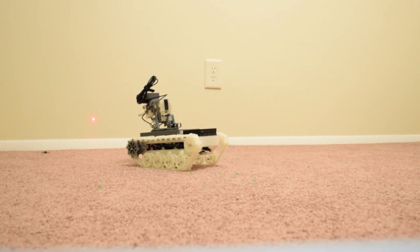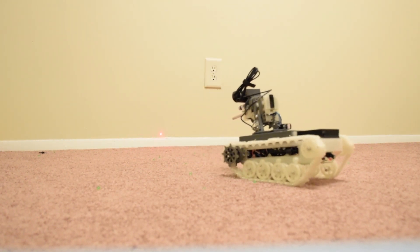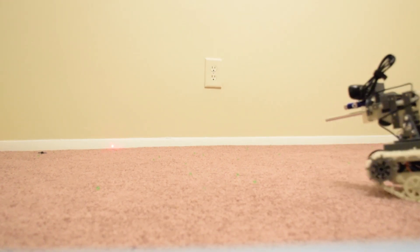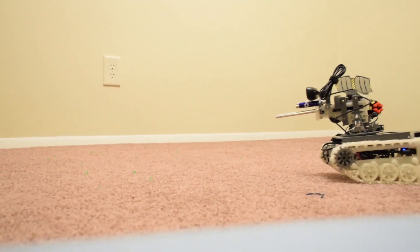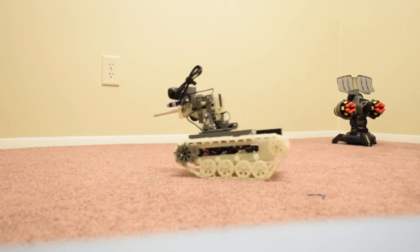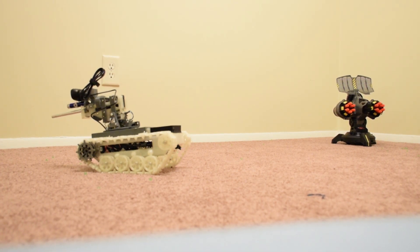Let's add a little bit of flour. It's starting now.